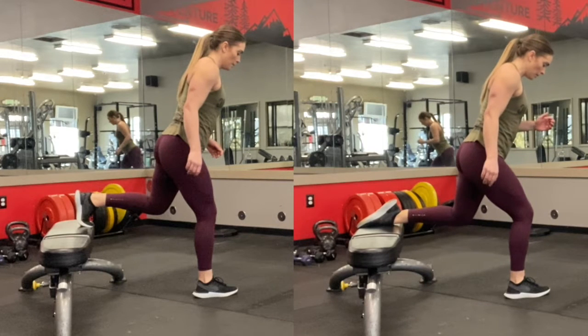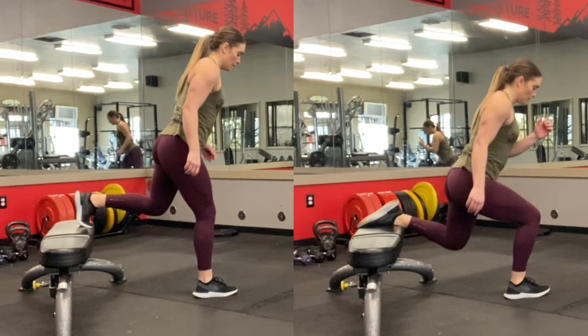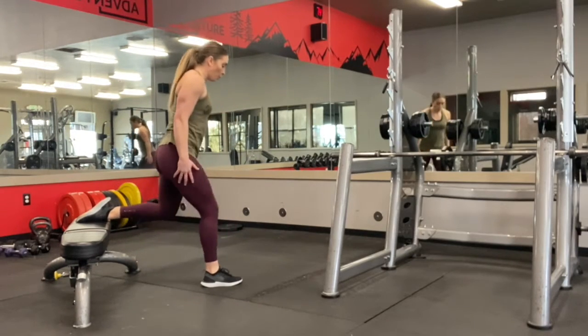With this exercise you can either have your shoe on the bench like the left side, or your shoelaces down on the bench like the right side. Whatever is more comfortable for you depending on your flexibility and your ankle.